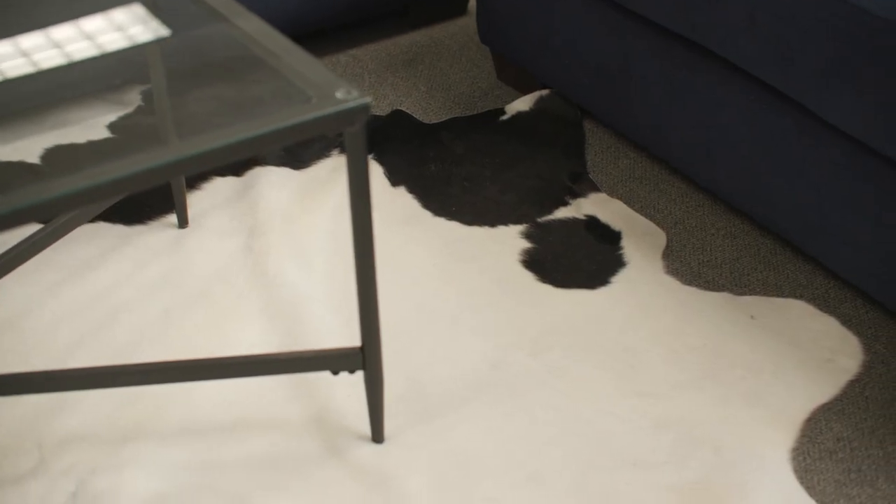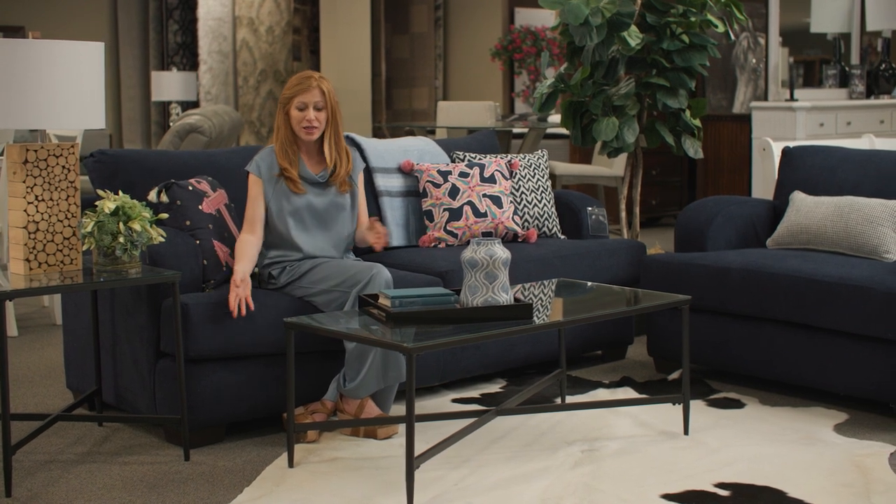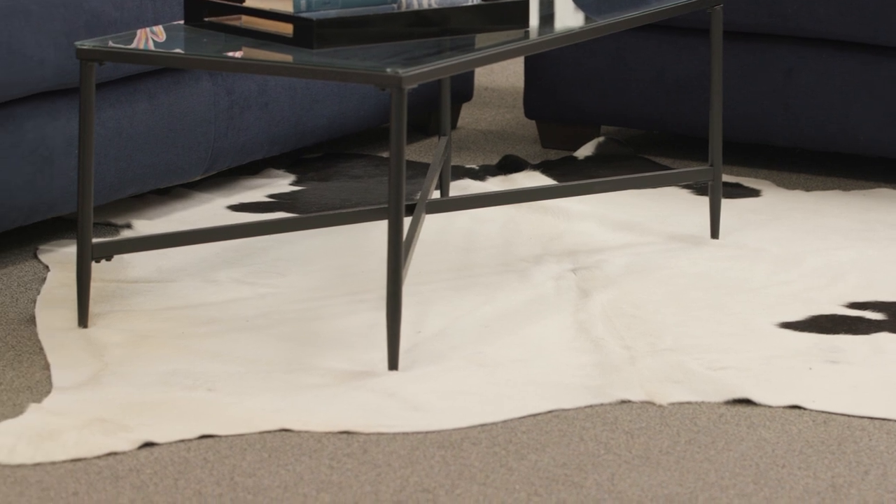I tell people to start from the ground up. You can really easily replace an area rug. If your room is large, you can layer a smaller rug on top of an existing rug, which is what I've done here.